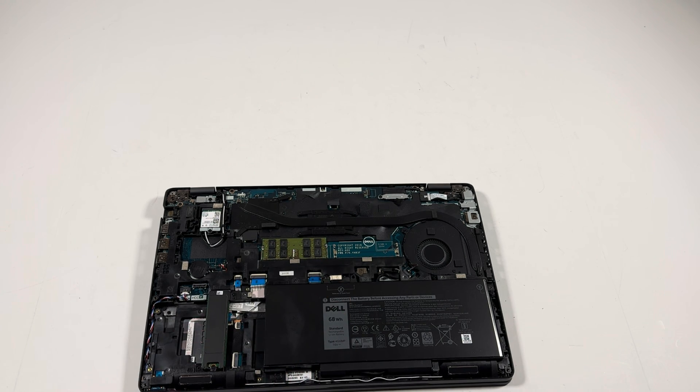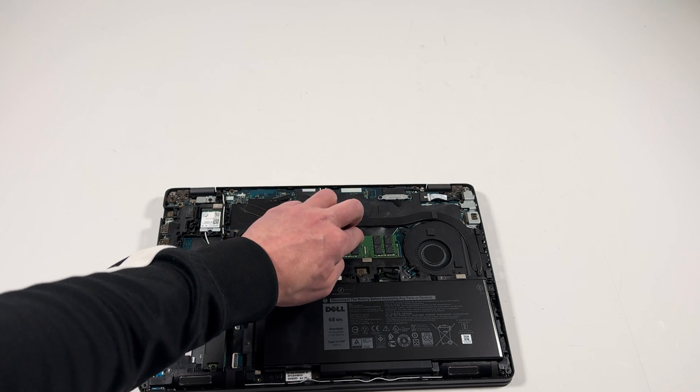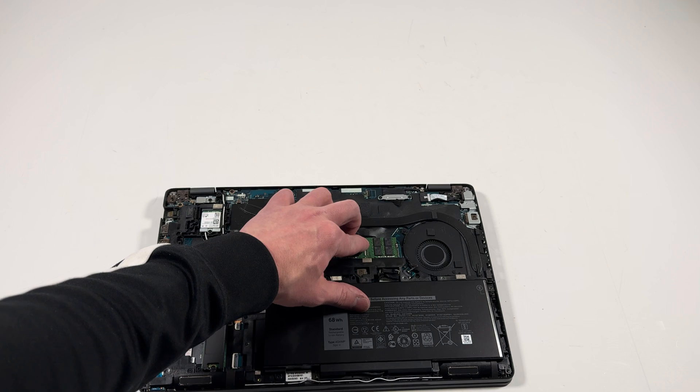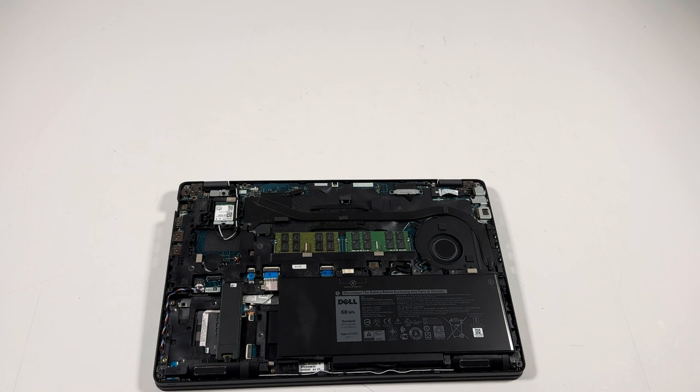What I'm going to do is install an extra RAM stick here — it's got 16 gigs of RAM, and adding one more will make it 32 gigs. And upgrade the SSD — this is a 2280 M.2 NVMe.